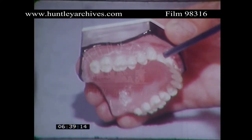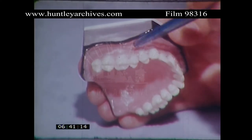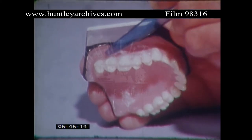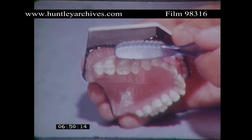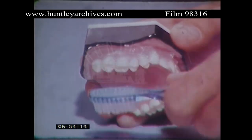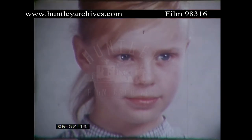So remember, don't brush that way where the gums are concerned, because you'll damage the necks of the teeth — you'll wear them away, and they get jolly sensitive if you do that. So don't do this, but this — sweeping downwards, and then just the same way upwards in your lower jaw.